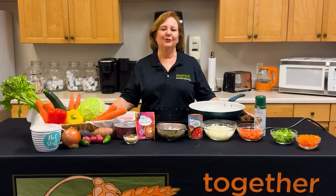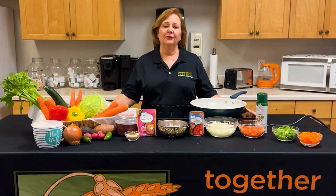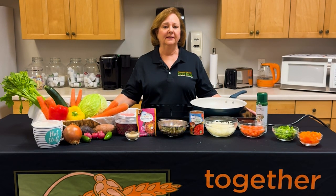Hi, my name is Jane and I'm a nutrition educator here at Treasure Coast Food Bank. Today I'm going to show you how to make a quick, healthy, and delicious turkey chili with beans.